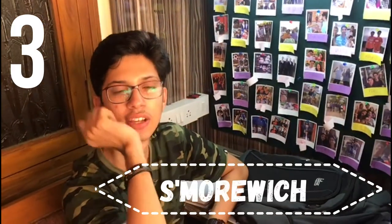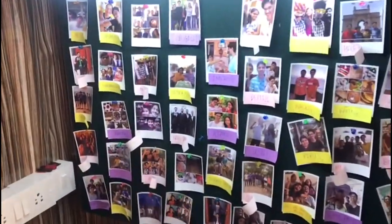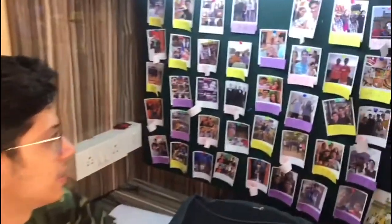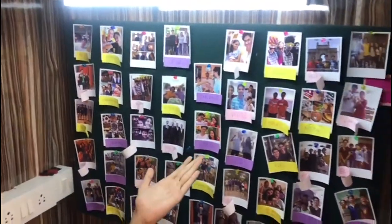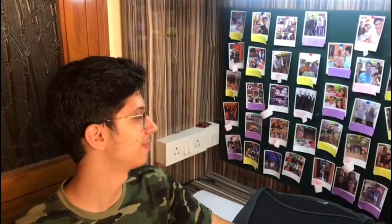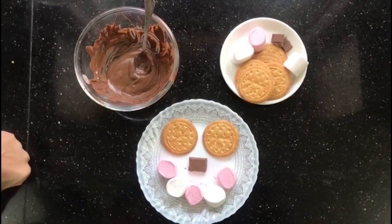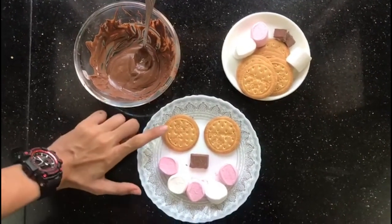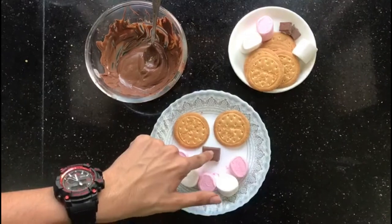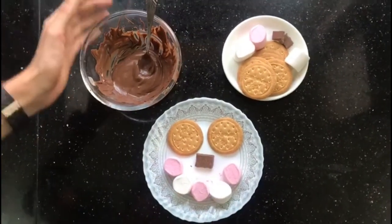Now dish number 3, which is our S'more-witch. S'more plus Sandwich equals S'more-witch! For the S'more-witch, we're going to need digestive biscuits, the chocolate which we have melted, and the marshmallows. It's super easy.